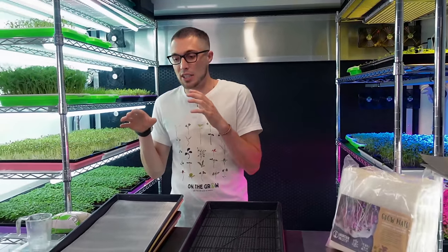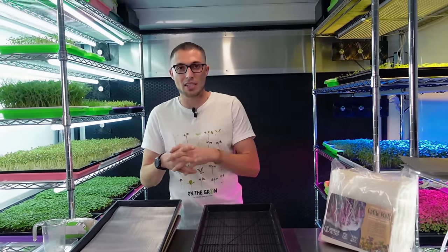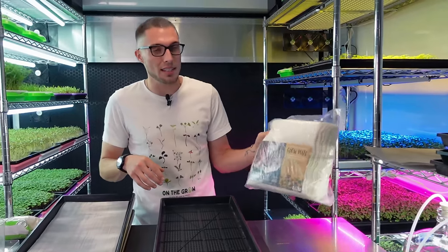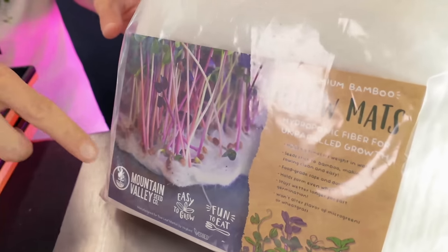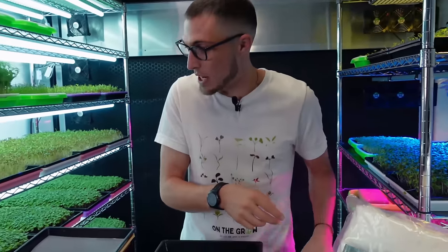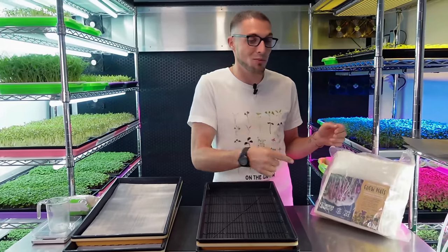What I wanted to do today is, number one, start some more grows with it, so I can show you guys what it's like to grow on this the entire way through, and what it's like to actually clean it after harvest - because that was one of the biggest questions we got. The other thing I want to do is compare it against some other grow mats specifically for hydroponic growing. You can see this mat here is meant to be grown directly on top of, and that's Rambo radish in the picture, which is what I'm going to be growing today.